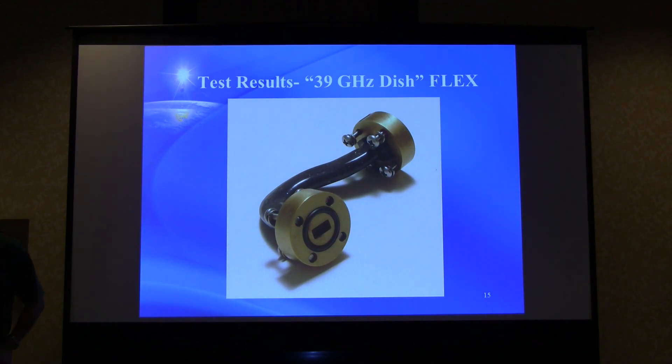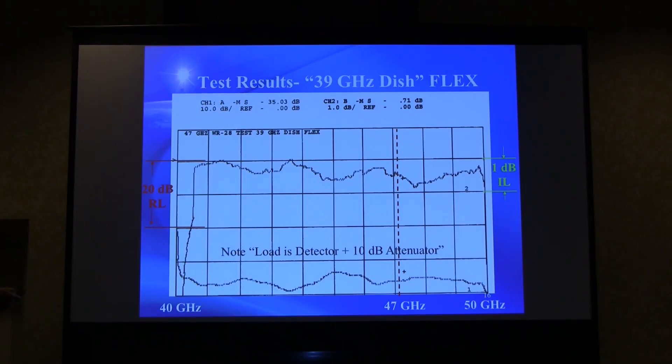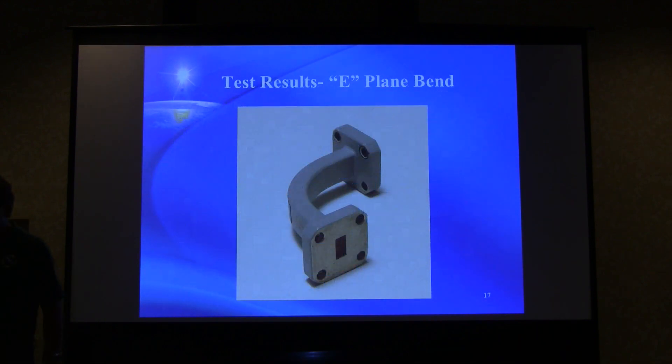A little 90-degree bend taken from a 39 GHz dish was tested, with flat flanges throughout. It's important to distinguish flat flanges from choke flanges — choke flanges have little grooves to improve coupling and reduce leakage at joints. The result showed lots of jumping around in insertion loss, down around half a dB at 47 GHz. Return loss is still good. Unfortunately the sweep couldn't go lower to see how these pieces perform in their intended frequency range.